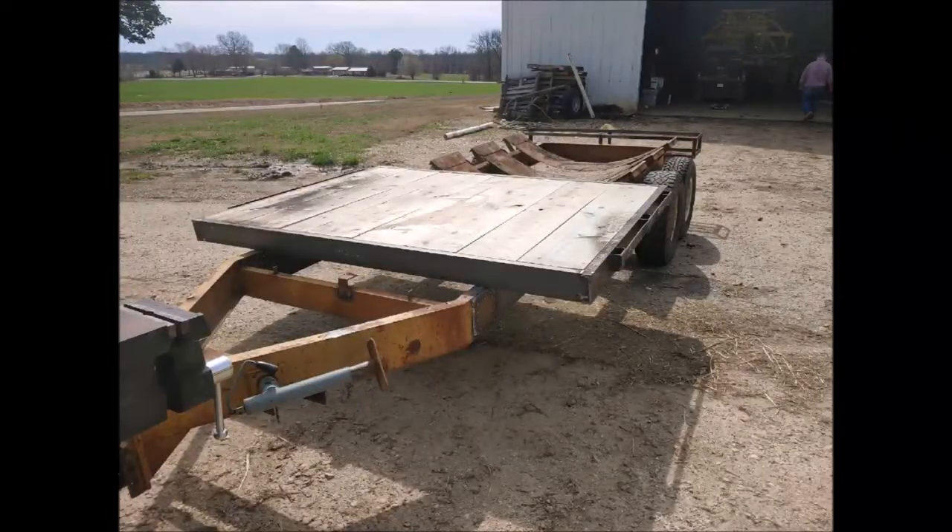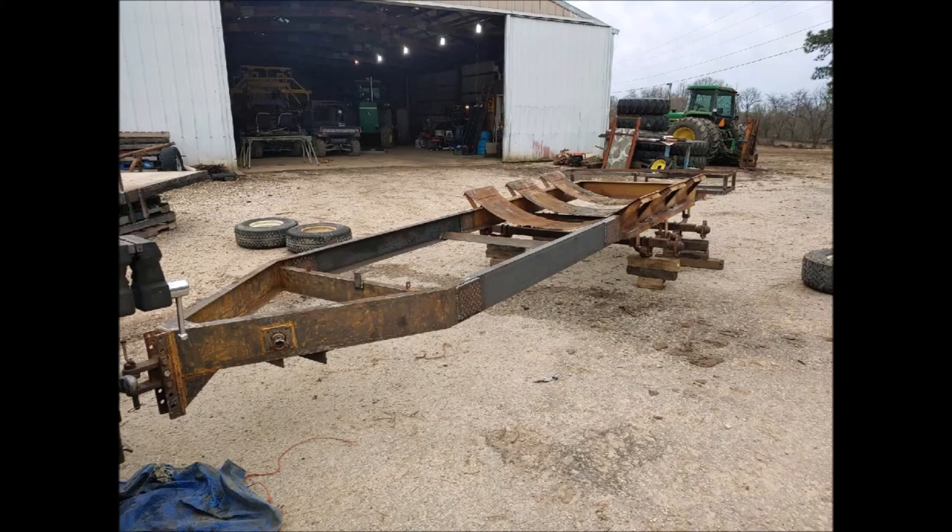Here you can see the trailer with the tank removed, which gives you a much better view of how we have the deck mounted. We will remove this deck to paint it. Here we have the trailer all stripped down, tires off, and we have taken a grinder with a flap disc to grind the frame and remove any rust or other blemishes that might affect the paint.